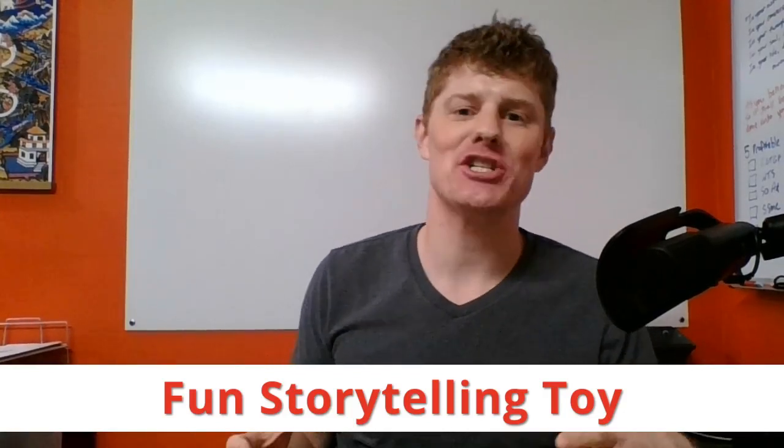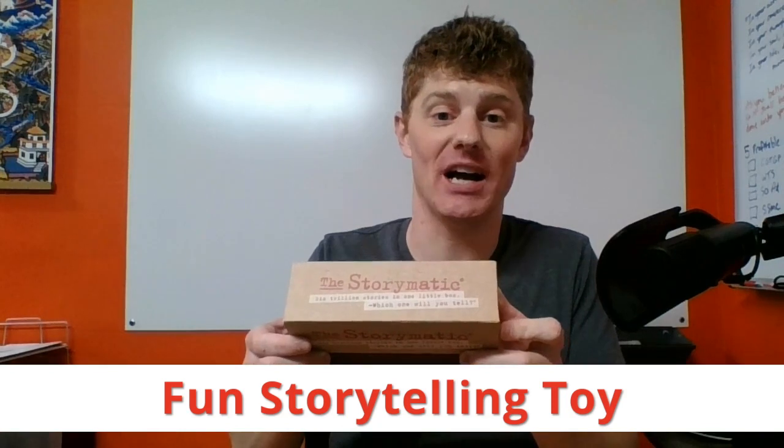Hi, I want to make a little bit of a different video today. I'm going to share with you a fun storytelling toy called the Storymatic, and I want to talk to you about how this is actually also kind of a fun and really effective marketing tool.